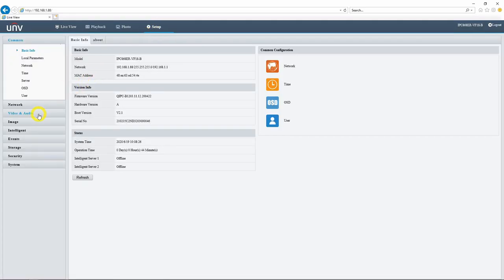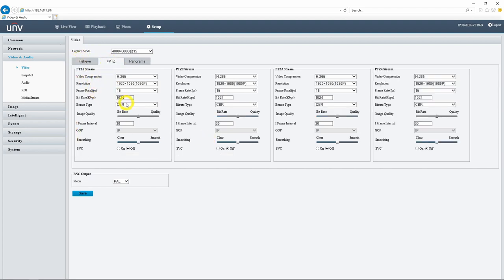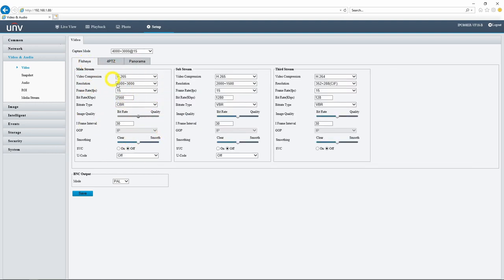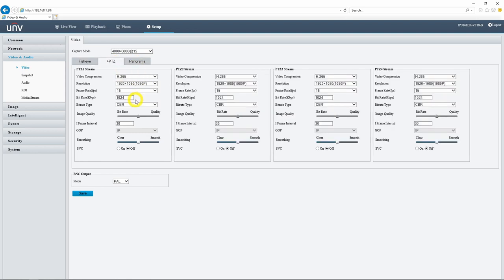Let's jump into the setup menu and I'll show you a couple more features with regards to preview versus operation mode. If we head into our video and audio settings, you can see that here on our 12 megapixel version we have our fisheye video settings, but we can also adjust separate video settings for our 4PTZ stream and for our panorama stream. Even though we have the full 4000 by 3000 12 megapixel image available on the fisheye and panorama view, on the 4PTZ split view we can only go up to 1080p.